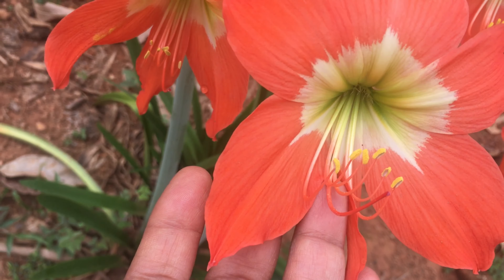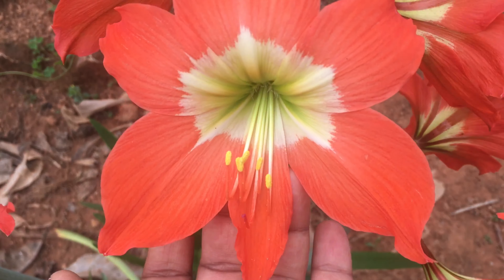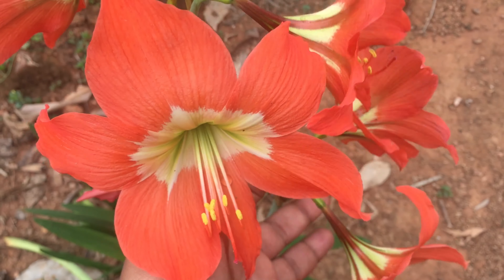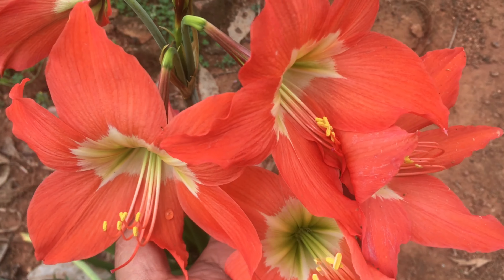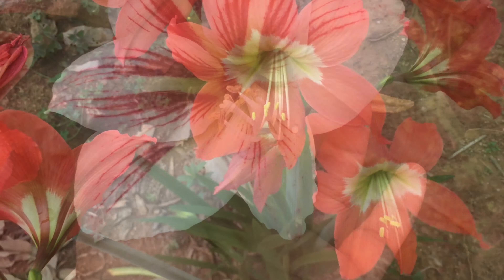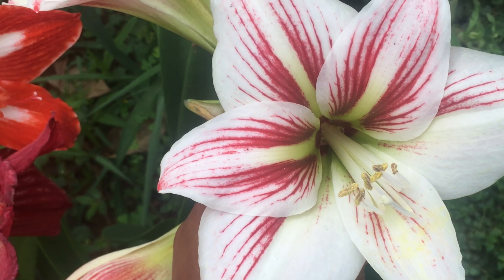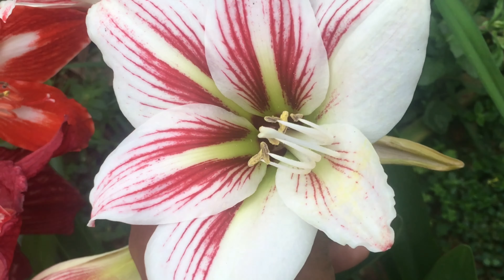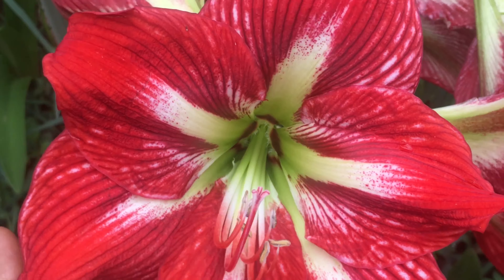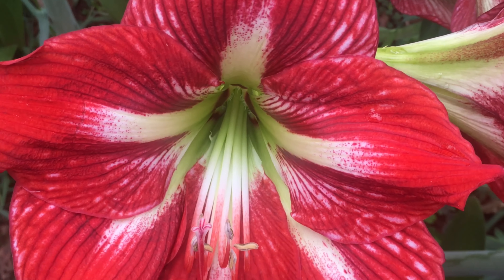So friends, this is the best thing you can do for Amaryllis. First, you should be able to rest this bulb. In January, the bulbs will be put in the middle. The whole thing is not good for these bulbs if not done properly. So friends, I will show you this video. Thank you for watching. Thank you.